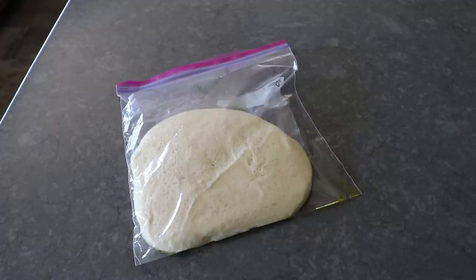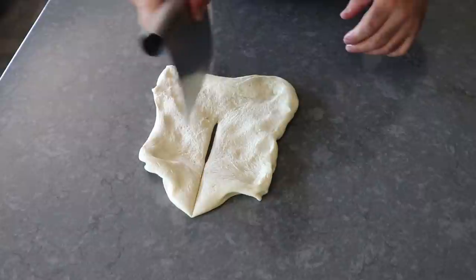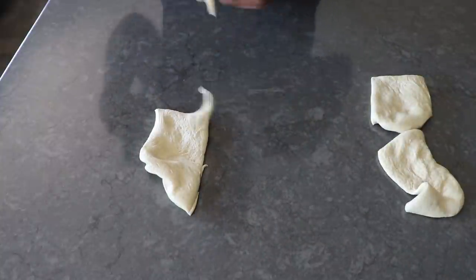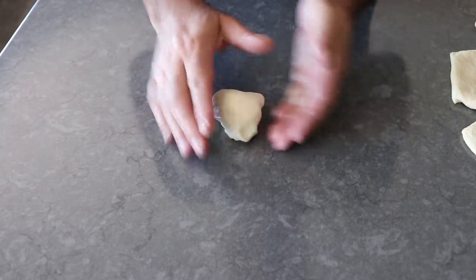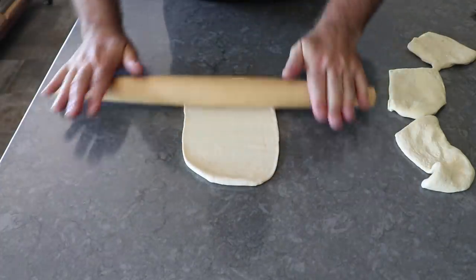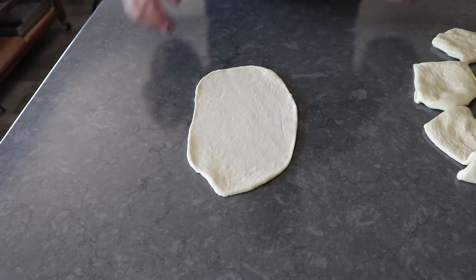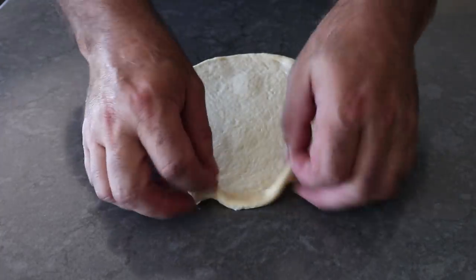By now our dough should have warmed up and continued to rise. Remove it from the bag and place it on the work surface, then divide into four portions. I'm not overly concerned with getting them perfectly even. After cutting, roll each portion into a ball, then roll it out to a nice uniform thickness — ideally about an eighth of an inch. No matter what size your portion or whether you go oval, round, or rectangle, the only critical thing is rolling it out nice and thin. For handling the thin dough safely, I find flopping it on top of my hand works very well without tearing it.